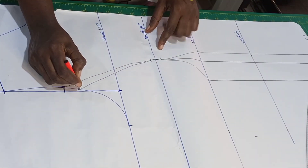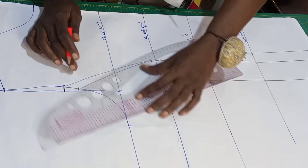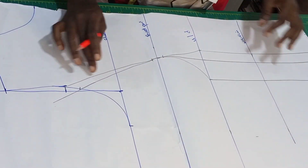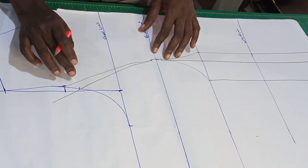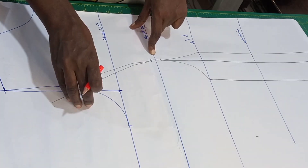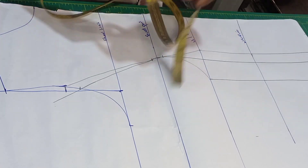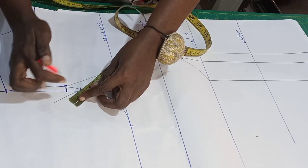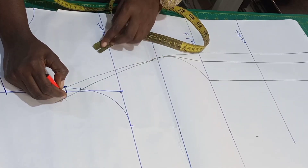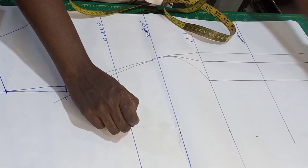I'll take this line and extend it up. The reason why I'm extending it up is if I decide to cut exactly like this the fabric is going to get distorted, so I'll be going up by 1.5 inches. After going up by 1.5 inches I'll connect it back to my round bust.